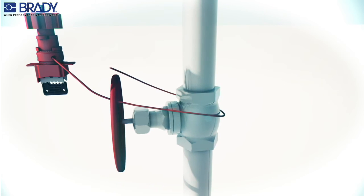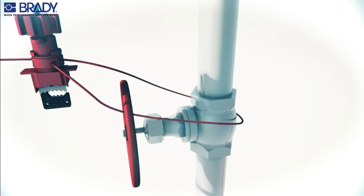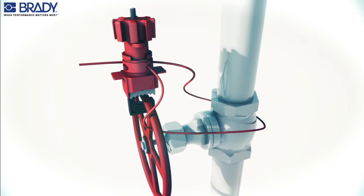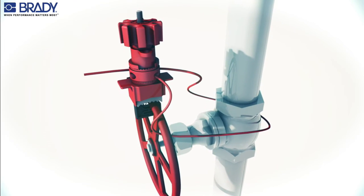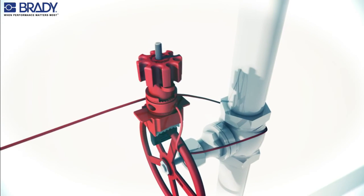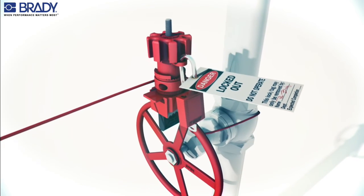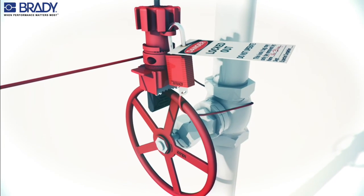To lock out a gate valve in the off position, insert the cable through the cable hole in the universal valve lockout and pull the cable through. Compress the hand wheel and slide the clamp onto the valve handle. Hold the cable to remove any slack, then turn the hand wheel clockwise, tightening both the clamp and the cable. Insert the padlock through the locking hole to secure in the locked position.